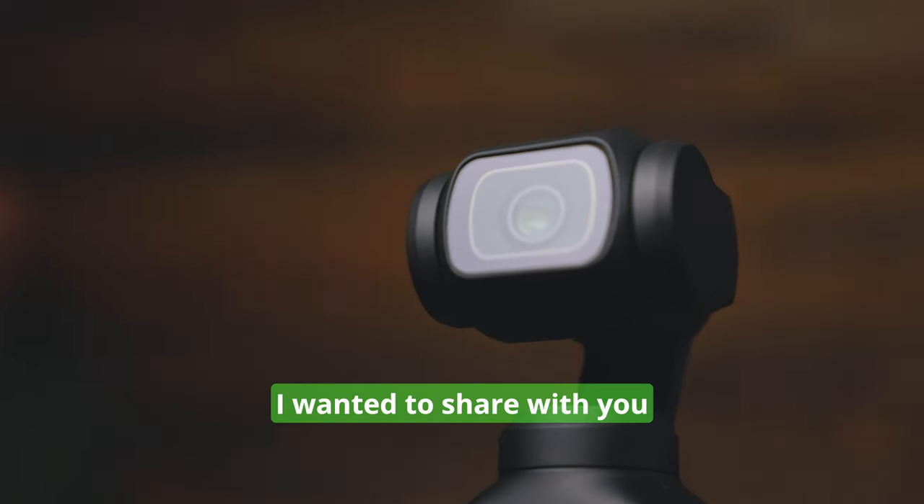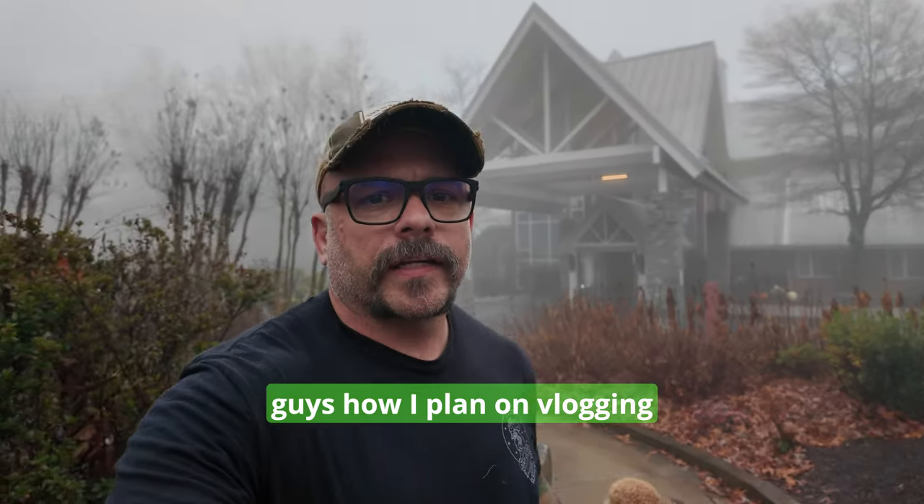Today we're gonna do a little something different. I wanted to share with you guys how I plan on vlogging my upcoming thru-hike.